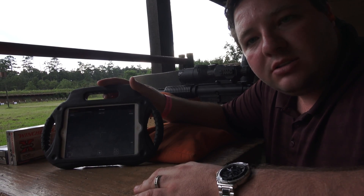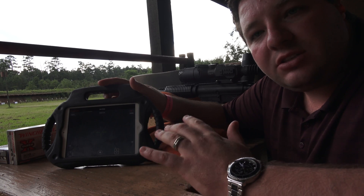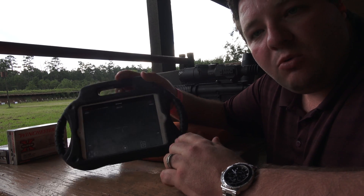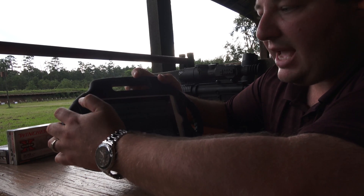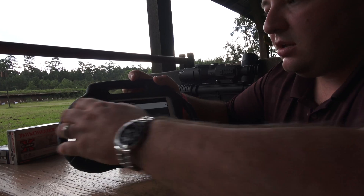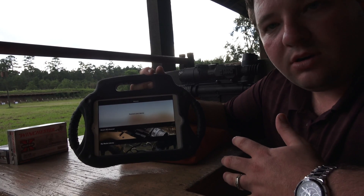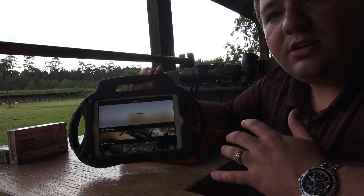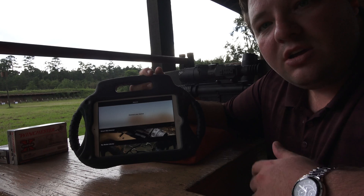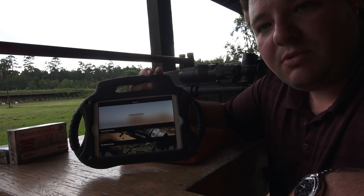Hey everybody, welcome to txgamehunters.com. On this episode today we're going to be showing you the ATN X-Sight 2 5-20x. I know we've already shown you that before, but what we're going to be doing is showing you the Obsidian app that goes along with it — how to connect to it, how to use it, and what it's good for. You guys are going to love this app. I'm Joseph Truesdale and this is txgamehunters.com.